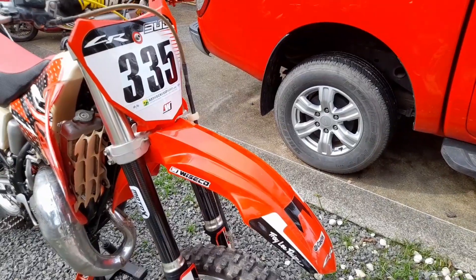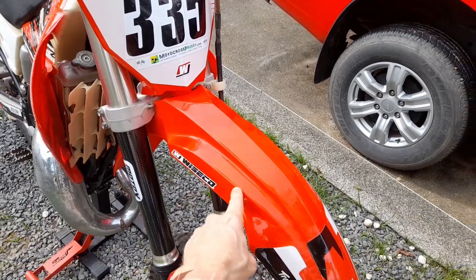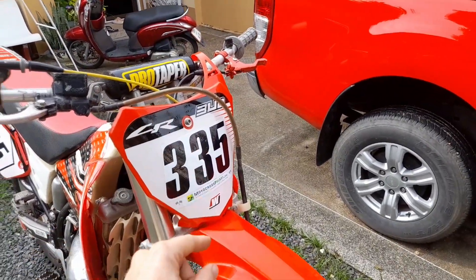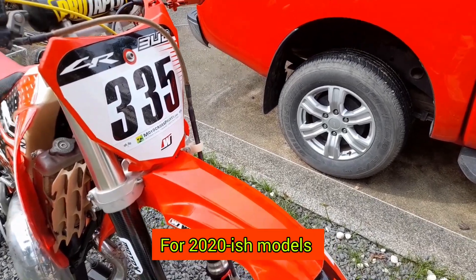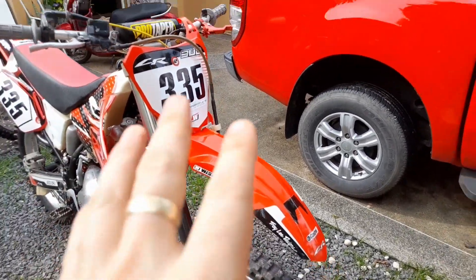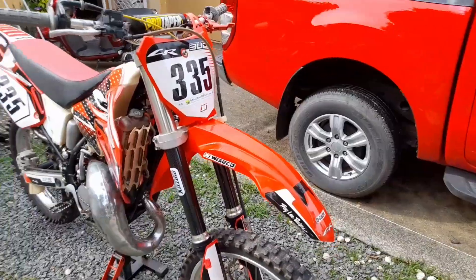Renovation tip number six: buy a new front fender and number plate. You can do that for just around $20 on AliExpress as well, which is a really good investment that gives the bike this modern look.